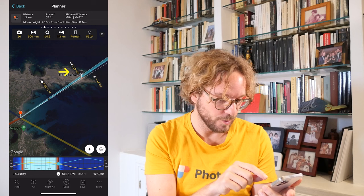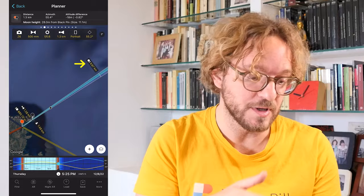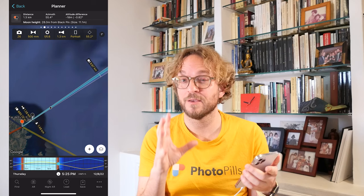Now, on the map, you can read my focus distance — 1.28km to be precise — and the depth of field near limit and the depth of field far limit. This means that if I'm focusing at 1.28km on my Lighthouse, I'm going to get in focus from 685.72m to 9.67km. So since the Moon is behind the far depth of field limit — it's almost at infinity for us — the Moon will be out of focus. Infinity is out of focus.